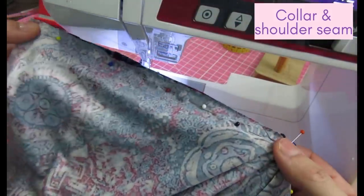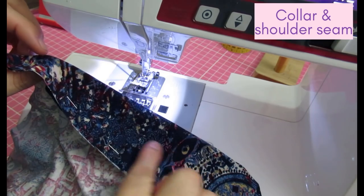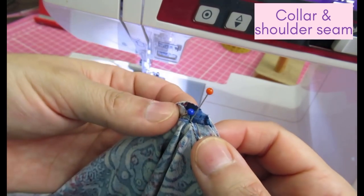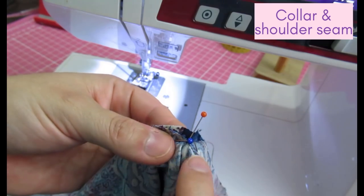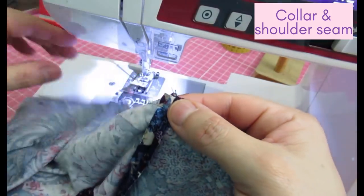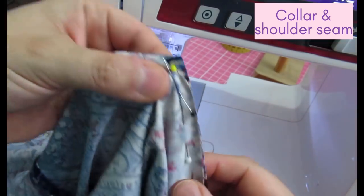You can see the shoulder seam here — this is one of the front bodices and this is the back. The right side of the fabric is actually the inside of the garment. This is where I clipped into that corner and where I'll carefully pivot, making sure I don't get any pockets. Then comes the neckline and the center seam from the collar, then across to the other pivot area where I've snipped and stay stitched.